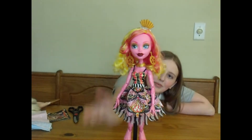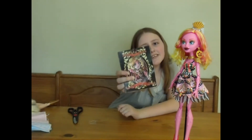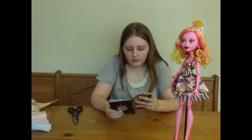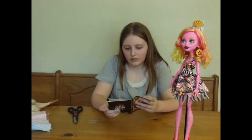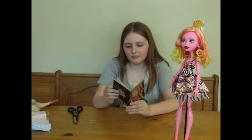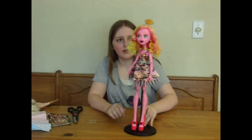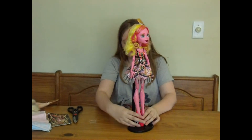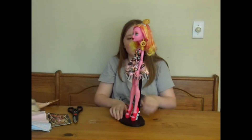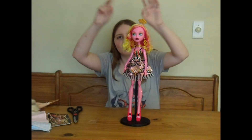Goliope! And she's got a giant diary. Experiment 816, Batch 8708. Cool. This is Goliope Jelly Shellington — the first humongous Monster High doll. Ding ding of approval!